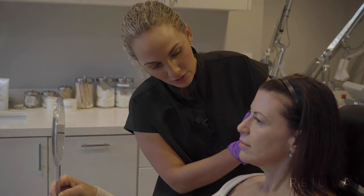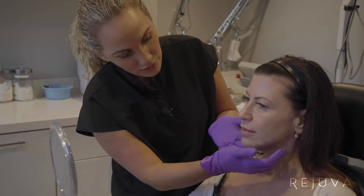And then I'm going to add a few threads to the jawline here as well, to the neck area, to try and tighten it up a little bit more.